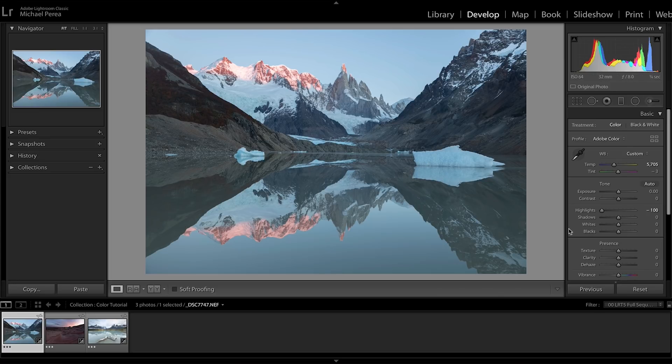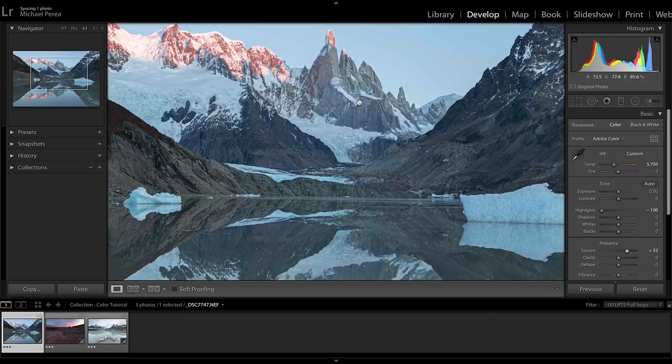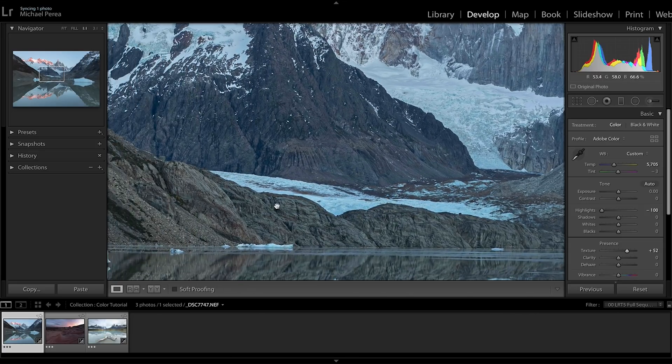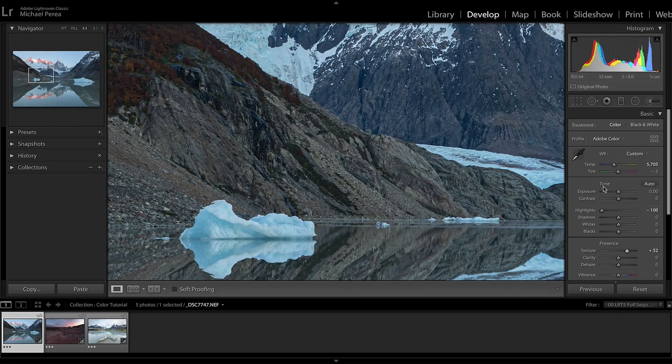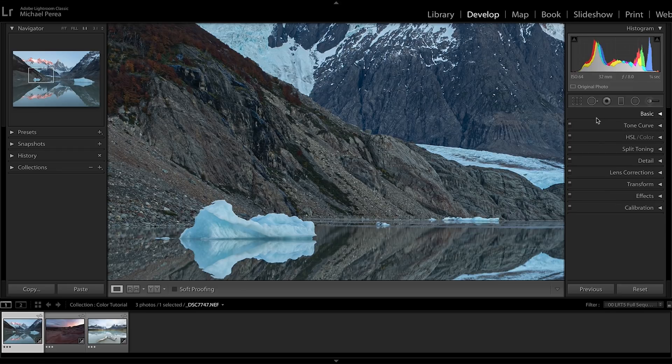Before getting into color, I'm going to bring in some texture. You can be pretty liberal with the texture slider — it's a relatively new Adobe slider that works really well with fine details like rocks and lines in glaciers. I love it much more than clarity and dehaze because it doesn't introduce noise as quickly. Those other sliders are heavier and introduce noise very fast, so I go slowly with them.